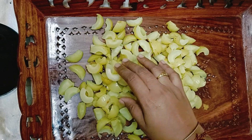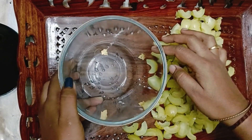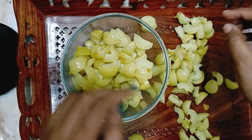Now we have kept aside these pieces of amla. We'll take the bowl and we'll cover it with sugar. We'll keep it aside for a minimum of two to three days so the gooseberry gets soaked in the syrup.